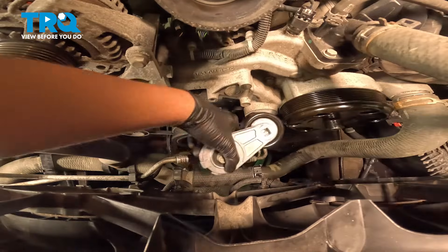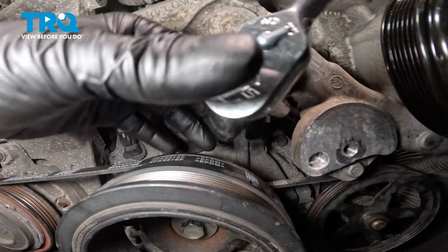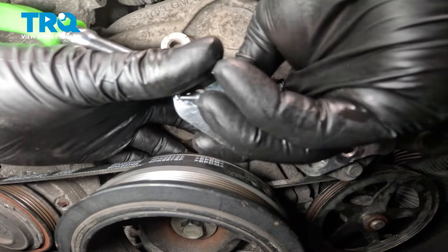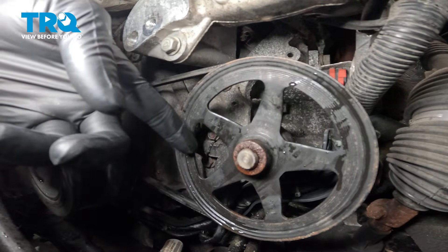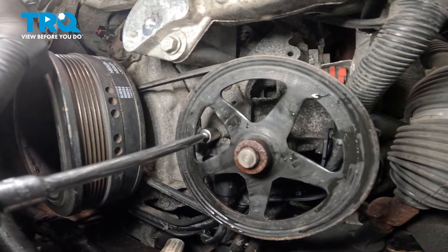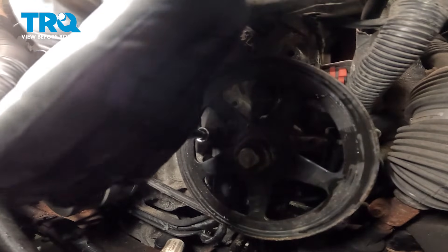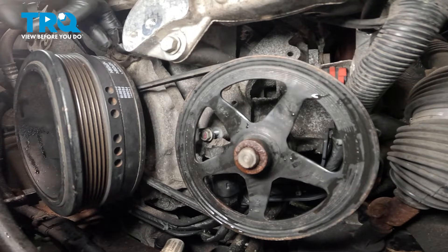Remove the 10mm bolt for the camshaft position sensor guard. The second bolt for our bracket is going to be located behind the vacuum pump pulley. We're going to use a quarter-inch ratchet with an extension with a 10mm socket to remove that bottom bolt for the bracket. Loosen the bottom bolt until there's just a few threads left, but leave it in. Then pull the camshaft bracket forward.